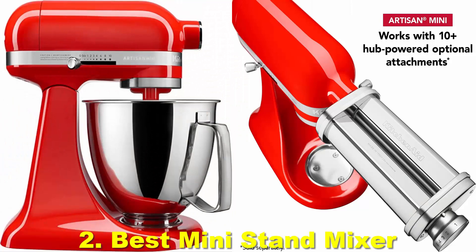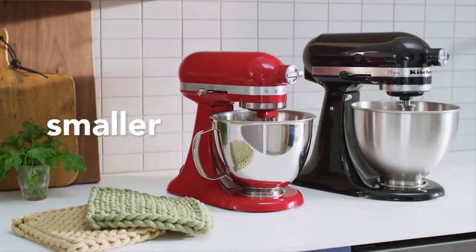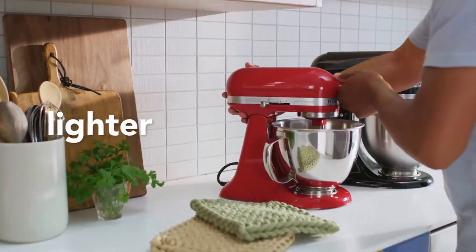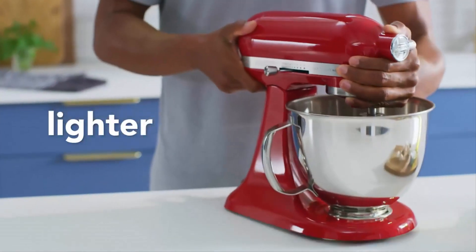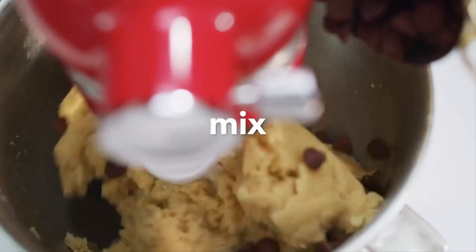Number 2: Best Mini Stand Mixer — the KitchenAid Artisan Mini. Reasons to buy: compact, ample power, great kneading action, very sturdy. Reasons to avoid: lower mixing capacity, and struggles to blend very dense mixtures.